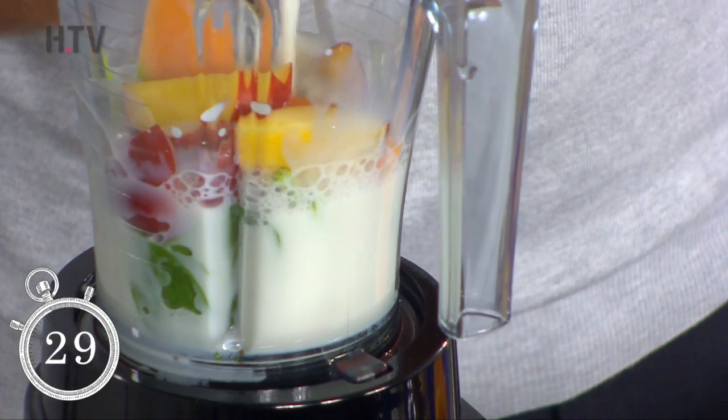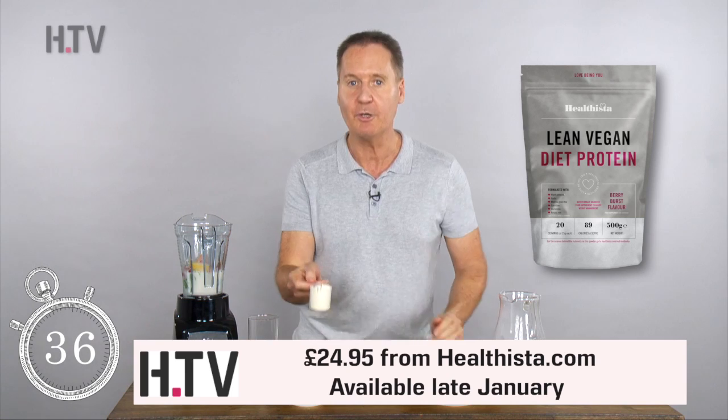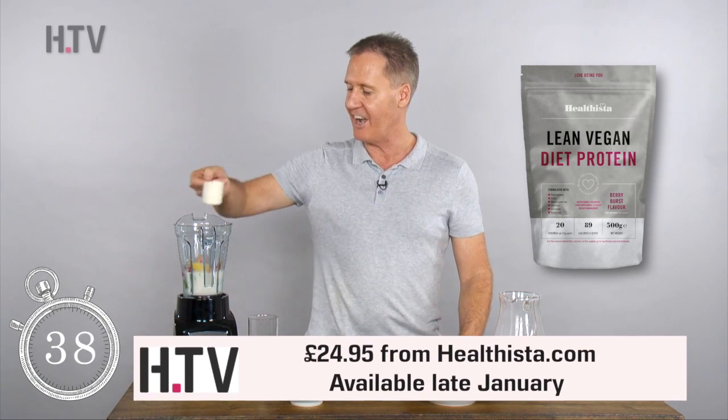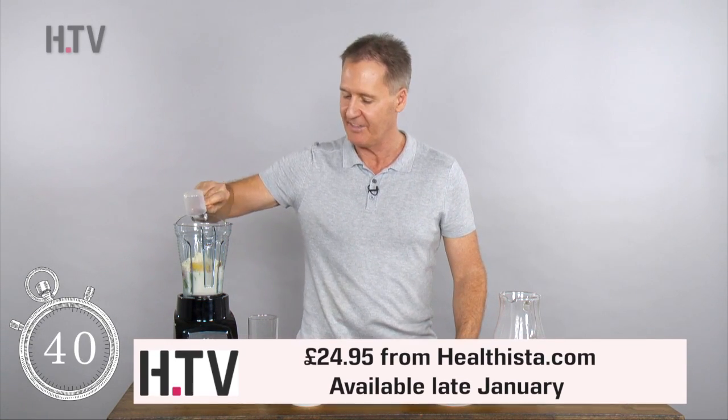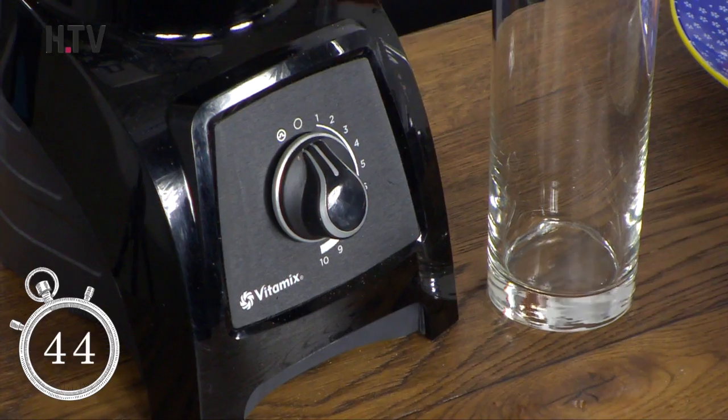This one is dairy free, and keeping with that theme I'm using Healthista's new lean vegan diet protein. I'm going to use a scoop of the vanilla, which I recently formulated, so of course I love it. Pop that in and we're going to blitz that for about 30 seconds.